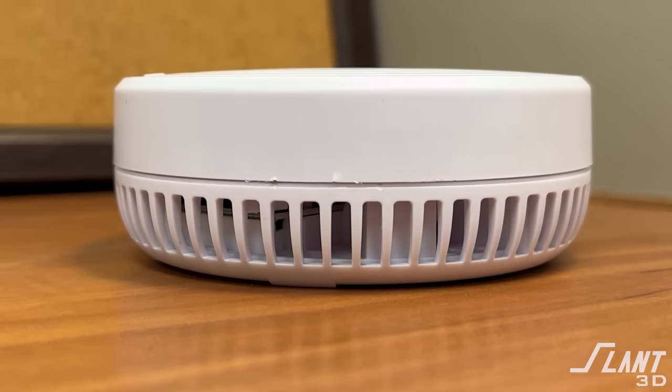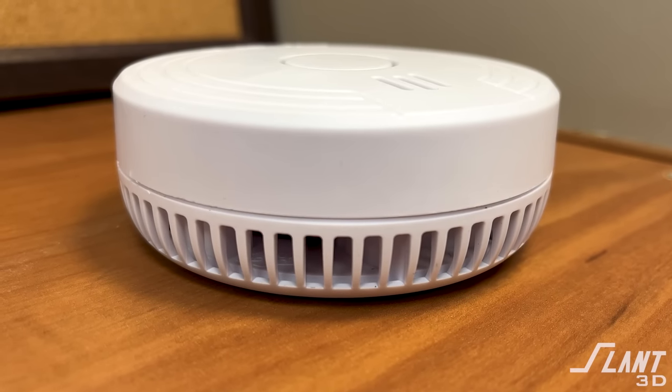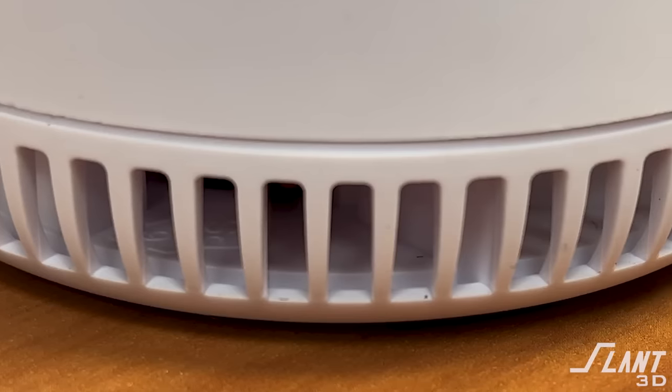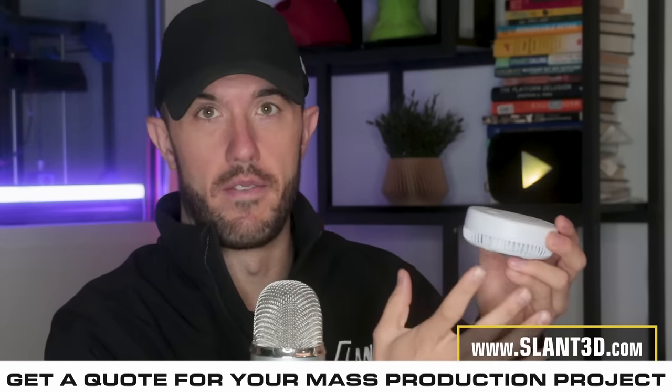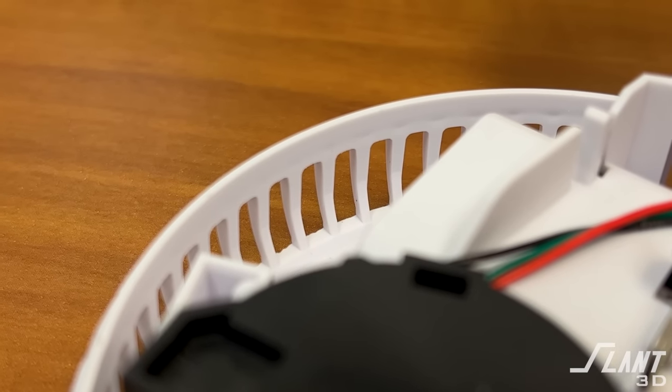There are a number of key features of this part that make it really difficult. Number one, there are the vents around the outer hole. The reason these are difficult is that, as made right now, they are very thin features, and 3D printed parts don't prefer thin features. They end up becoming brittle and also lead to errors, because each one is an individual tool move that has to be very precise. This can lead to deformation, warping, drop-off, or break-off — so these are really not a great option.